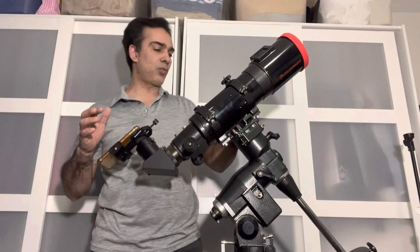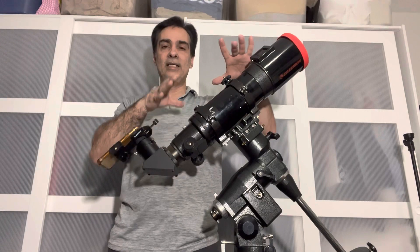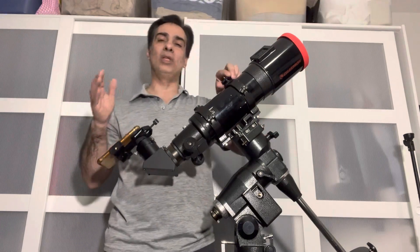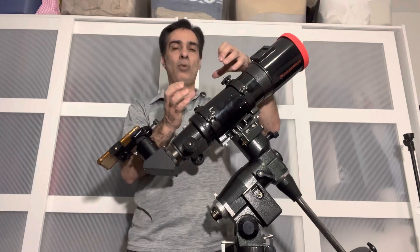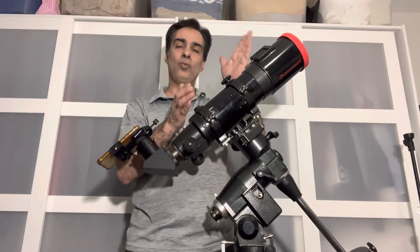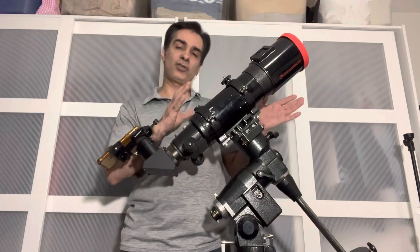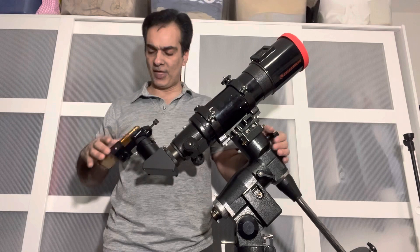That's why fancier setups have auto-guiders and auto cameras — in the past they used to do manual guiding. Even go-to mounts will have some errors, and that's why most people also need a small guide telescope or a small guiding camera to keep it 100% on track. That one tells the scope you're starting to drift and then it corrects itself. Anyway, I don't want to get too fancy on that, but you could use your cell phone through here.